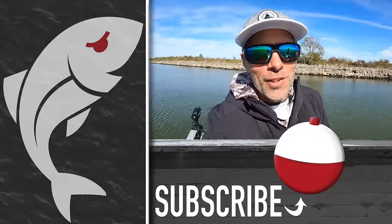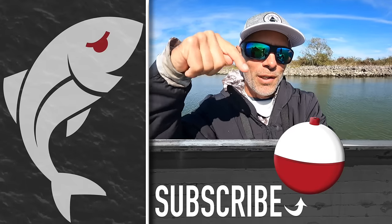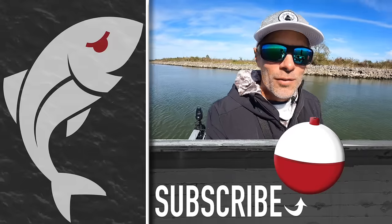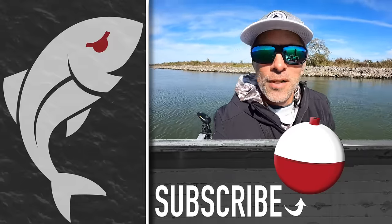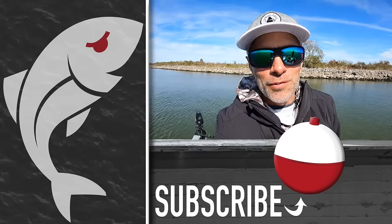Hopefully you enjoyed the video — if you did, please give it a thumbs up. Also subscribe to the Marshman Masson channel on YouTube by clicking that button right there. Here are two videos you might like — check those out when you get a chance. Until next time, if we don't see you in the marsh, we'll see you right here on Marshman Masson. Hopefully we catch just as many fish on that trip, although it's almost not even possible.